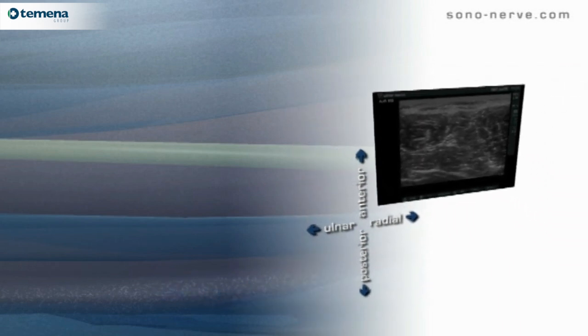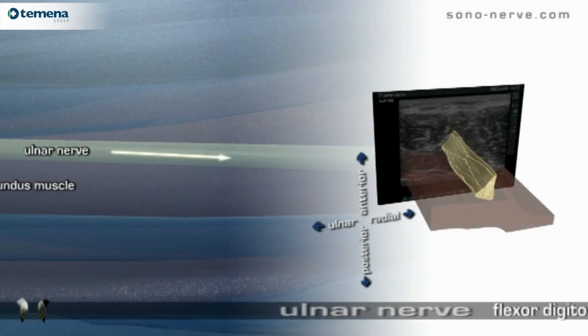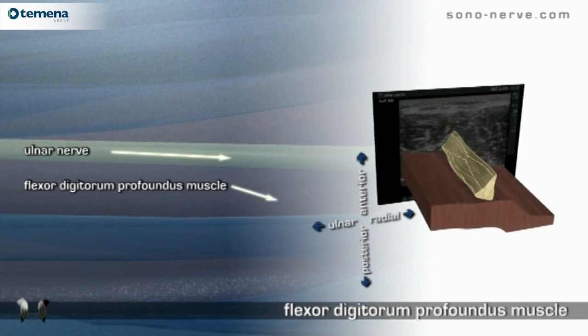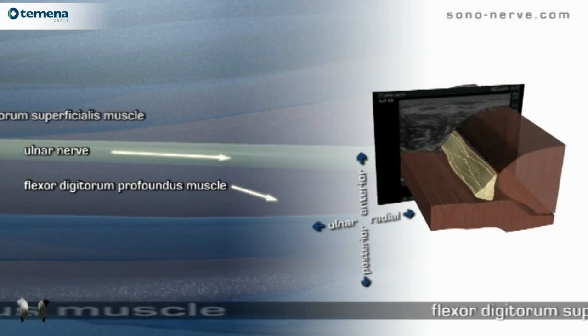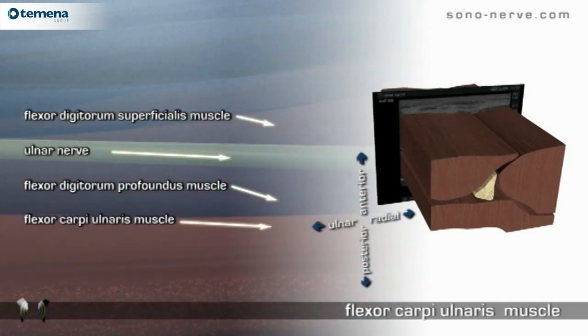Anatomy. The relevant structures include the ulnar nerve, the flexor digitorum profundus muscle, the flexor digitorum superficialis muscle, and the flexor carpi ulnaris.